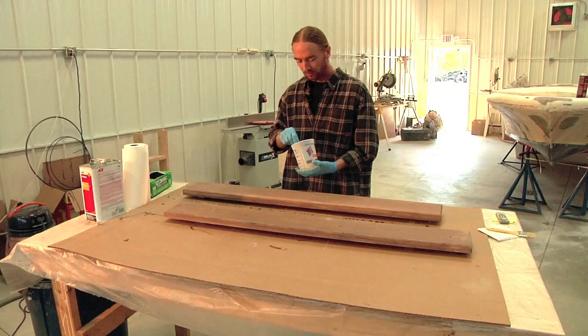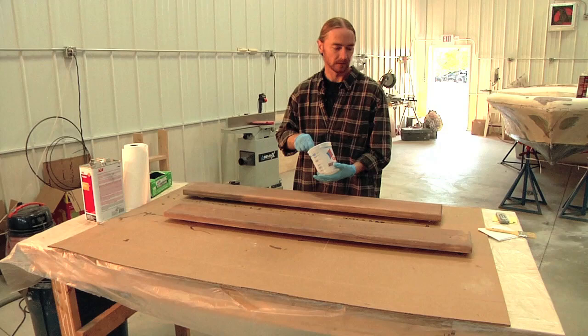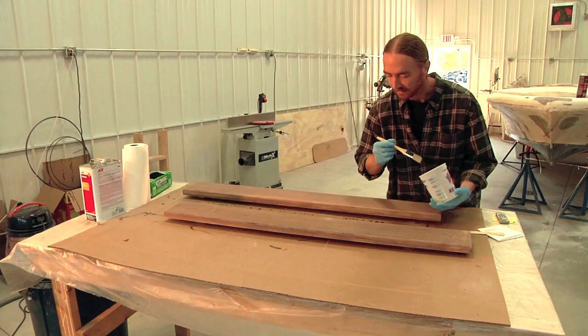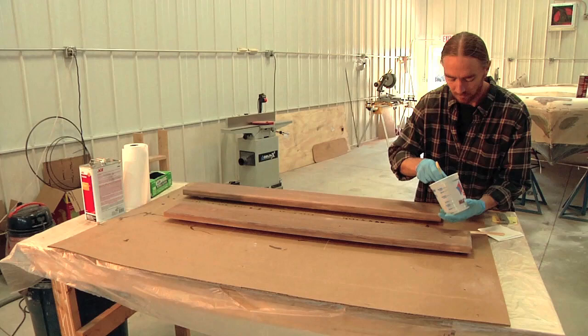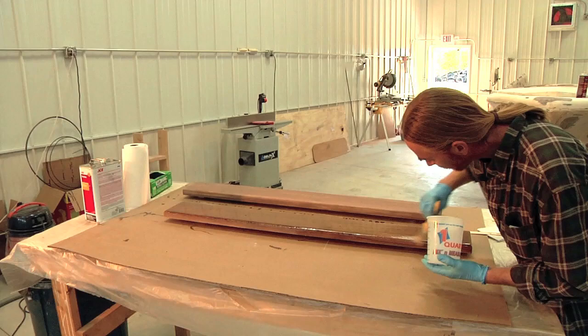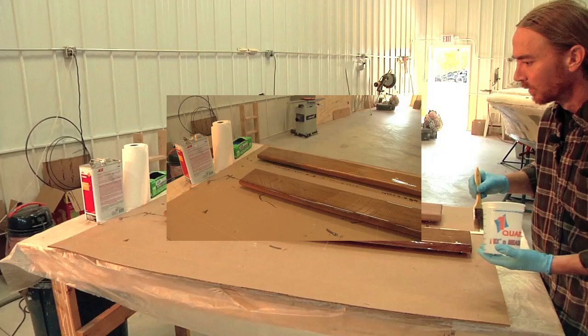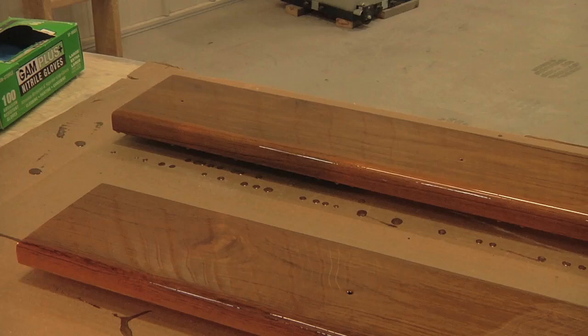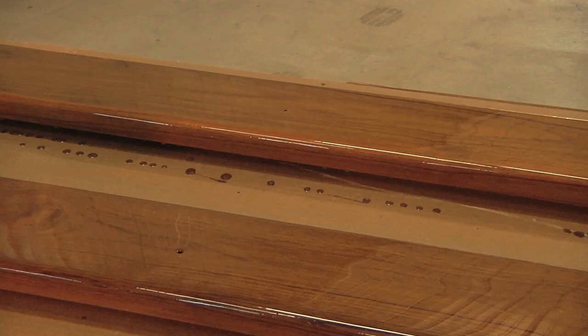I've gone through and sanded everything down, wiped them down, cleaned them, and got all the dust off. I've got my epoxy mixed up and I'm going to start brushing on the second coat. When putting this one on, especially on the top surface, I'm going to flood it on really good — I'm not concerned at all about runoff on the sides since I can just sand that off. I want to make sure I've got a good thick base on top. Here's the second coat of epoxy laid up on the wood — it gives a nice clean finish, and the teak itself gives it a nice rich, amber-brown color. We'll let this set up overnight, and then I should be able to sand it back down with some 220 and start the varnishing process.